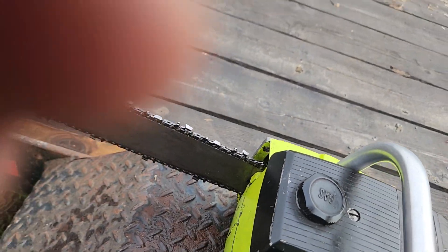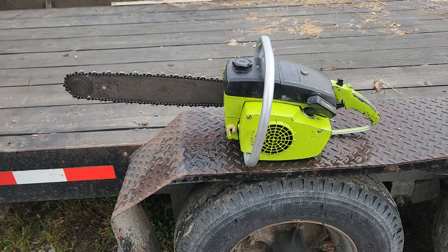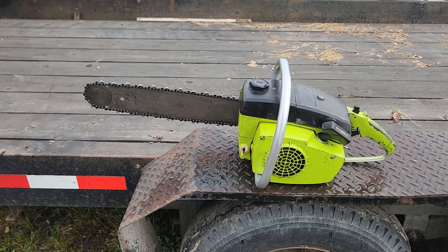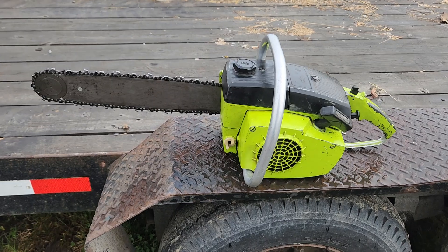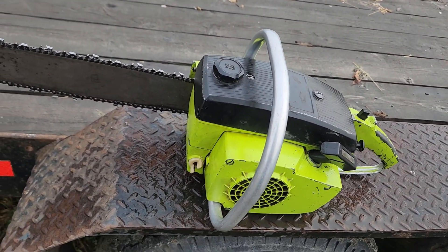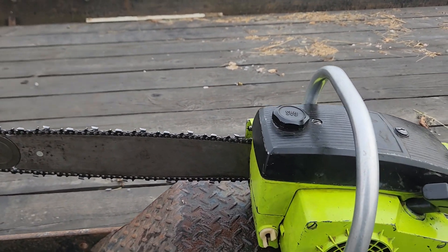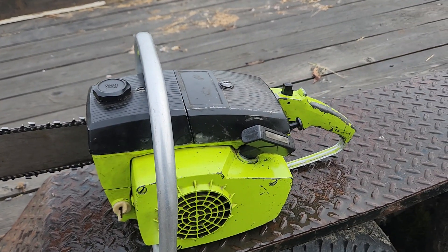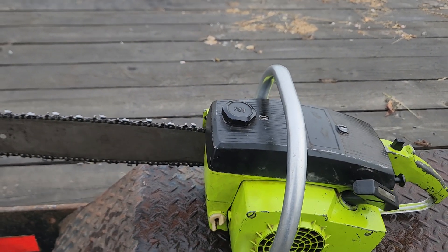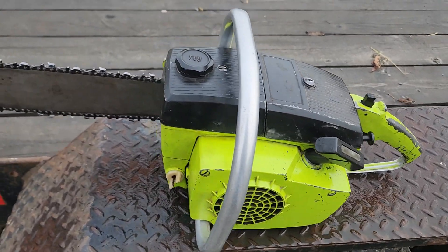I didn't buy it off eBay because the people that usually sell them, they're expensive. A 306A or SA model — whichever one you have — is not a 245A. This is a converted 245A. It's still a 59cc chainsaw. The 245A is a 74cc chainsaw, so it's a 15cc difference.